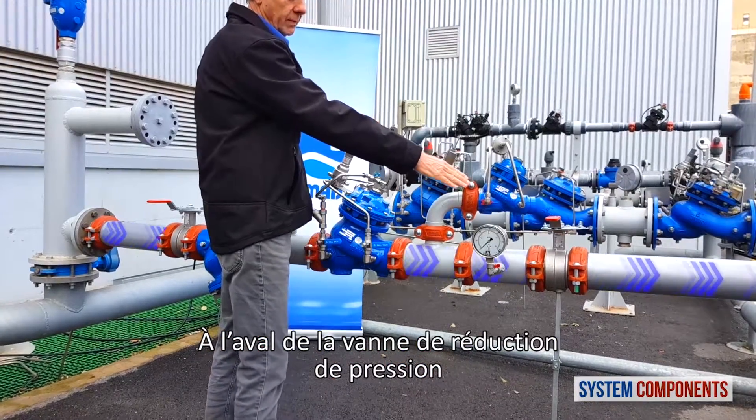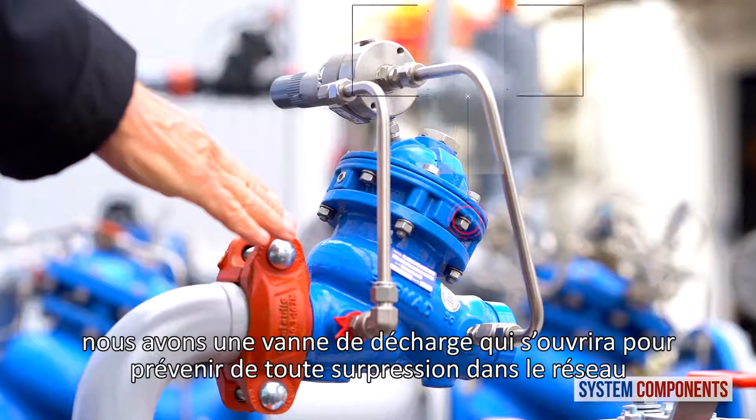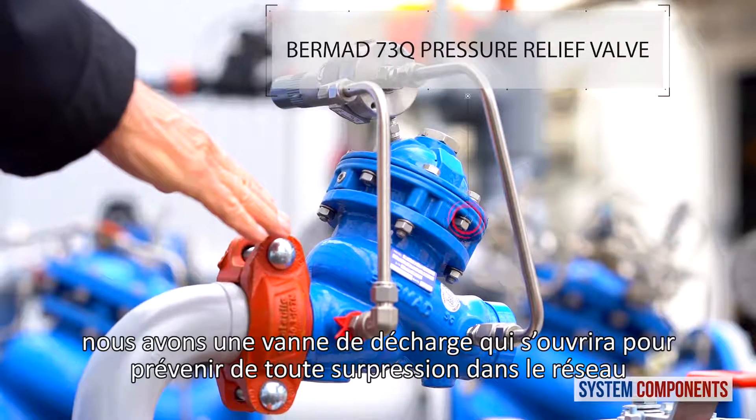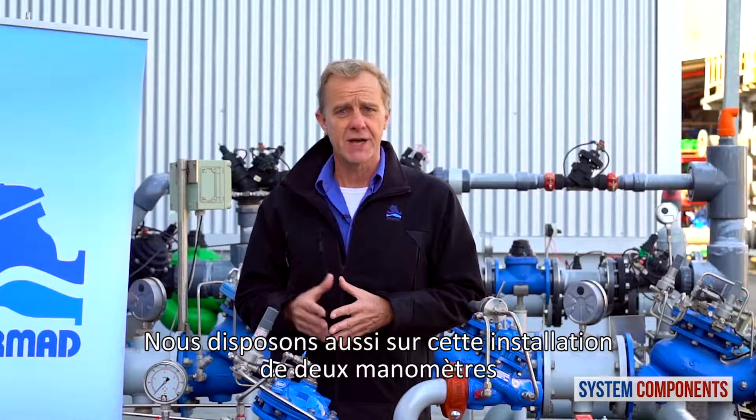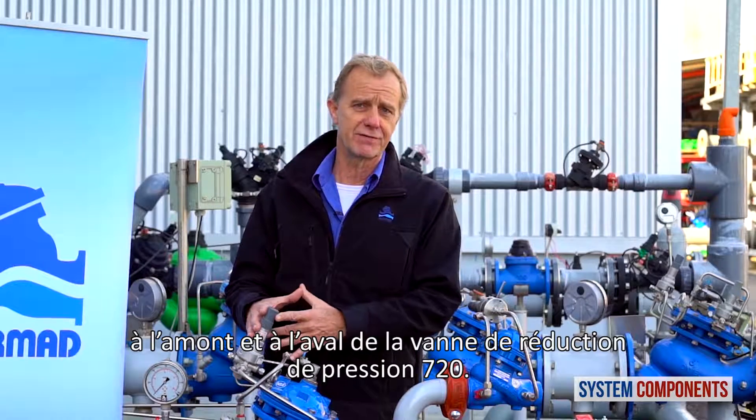Downstream of the pressure reducing valve, we have a pressure relief valve that will open to prevent any overpressure to the consumer line. Also in this installation, we have two pressure gauges upstream and downstream of the 720 pressure reducing valve.